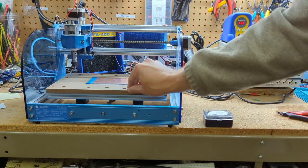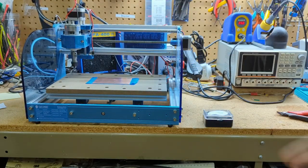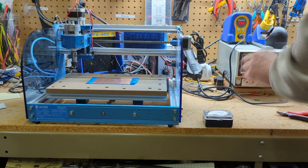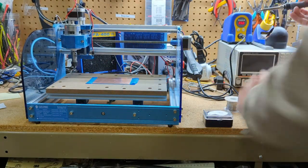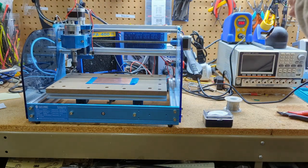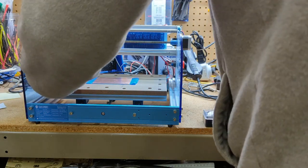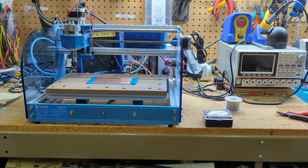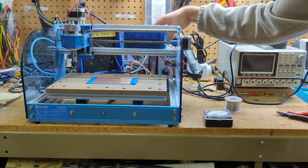The next step is to solder on this little piece of wire. What that is going to do is allow us to do a Z-probe and create a height map. I'm just going to solder it right there to the corner. I've got my soldering iron heated up, and I'll just take a little landing pad for it, grab some tweezers so I can hold it, make sure it's on there.